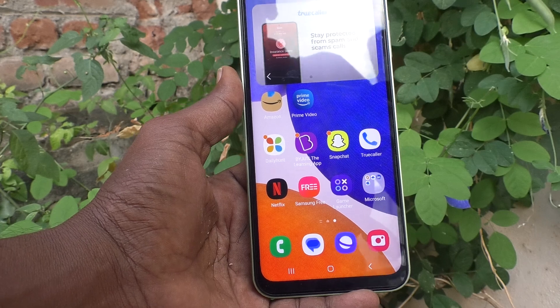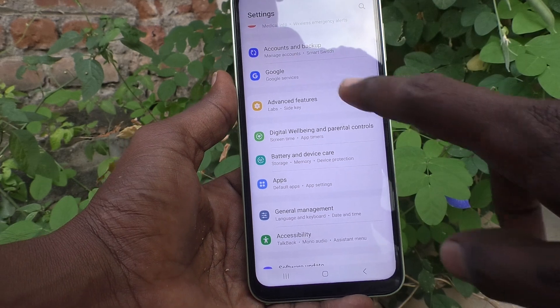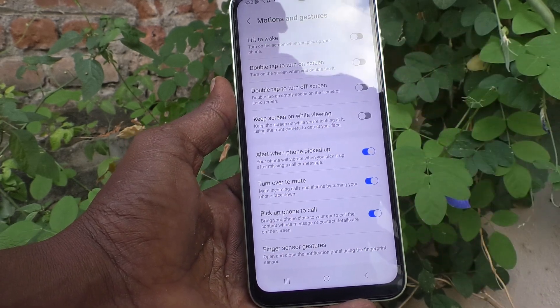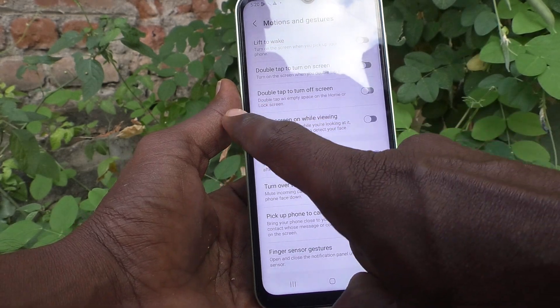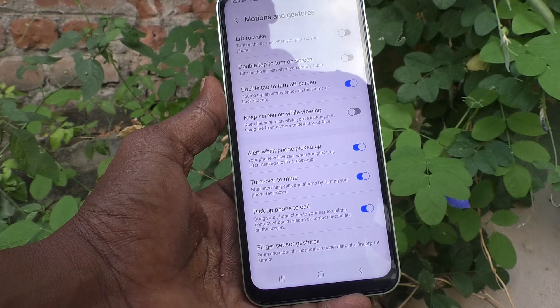First, go to the Settings of your phone, then go to Advanced Features, then go to Motions and Gestures, and turn on the button next to 'Double tap to turn off screen.'